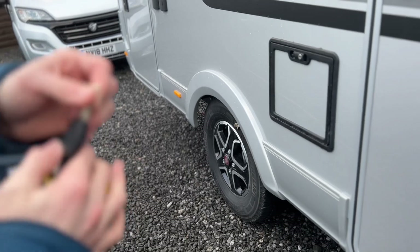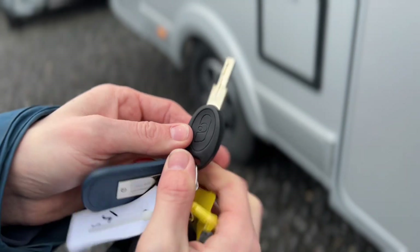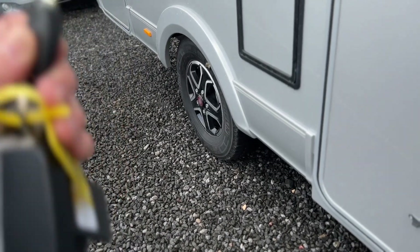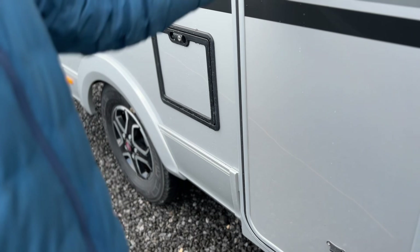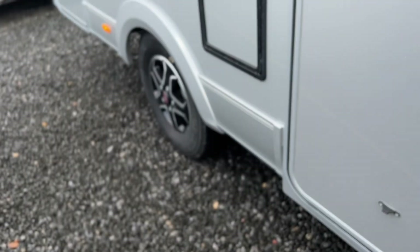For all the outside locks, you can use the Adria habitation key — this key works all the external locks on the outside of the vehicle. However, your habitation door is central locking, so it locks on the main fob of the vehicle, and you just press this one to unlock it.